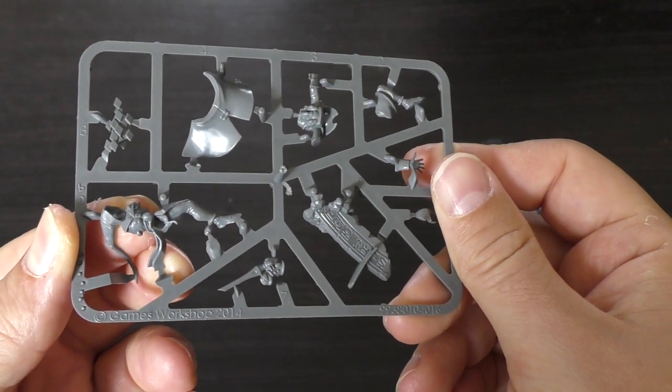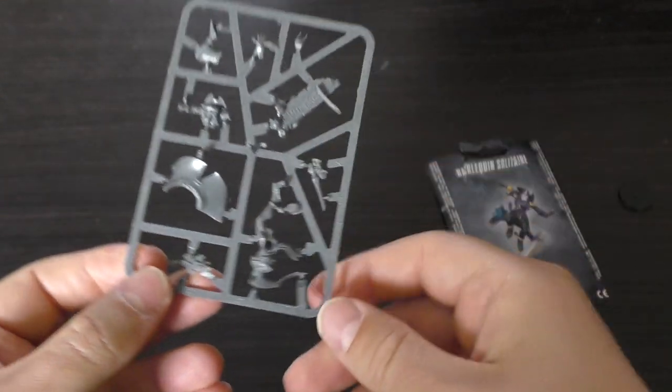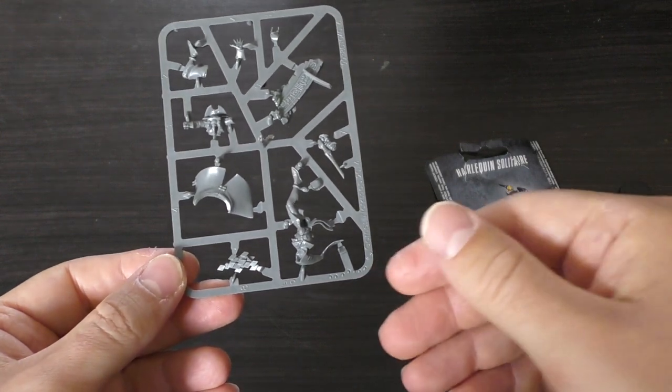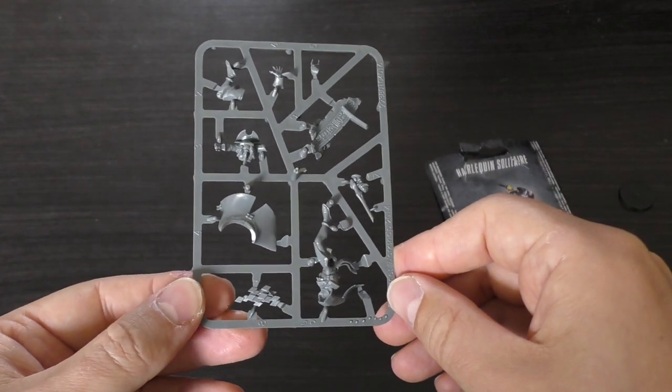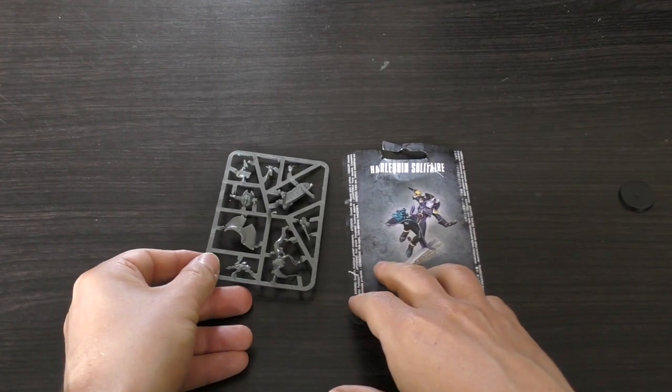I thought I'd add a Solitaire just because I wanted one for the Harlequins, and then I looked at its stats and it looks pretty awesome. I'll try and get a review out for the Solitaire quite quickly. I would like to go through and review all of the other miniatures in the Harlequins range.